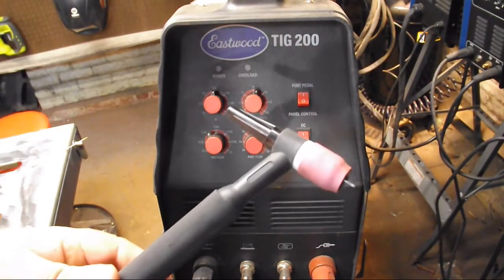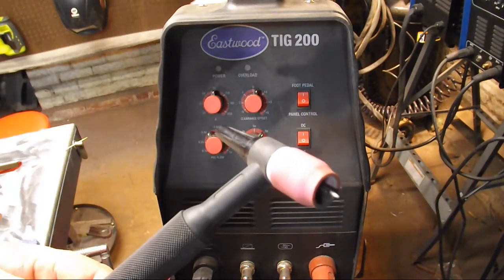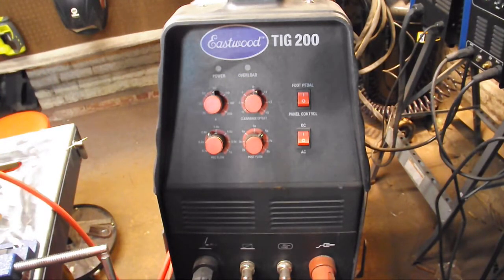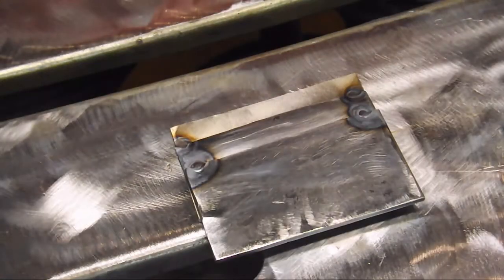Using the number nine torch, also from Eastwood — got a stubby gas lens and a one-sixteenth inch two-percent thoriated electrode. I love the radioactivity — makes my Wheaties taste better.